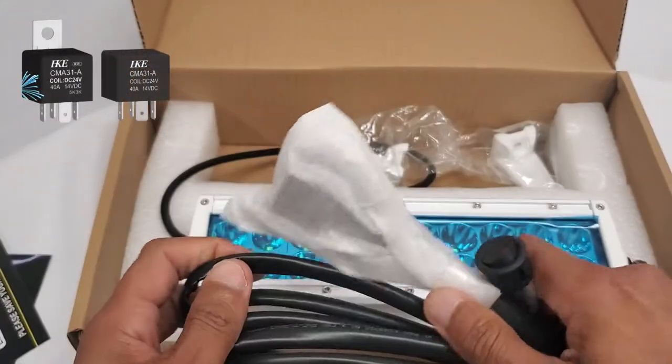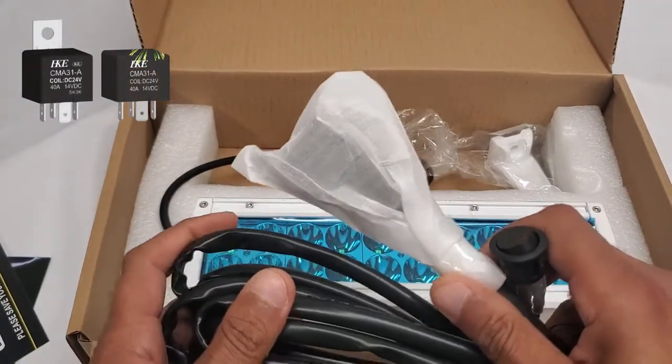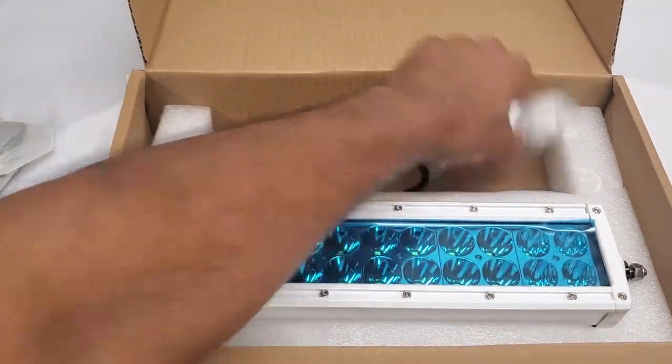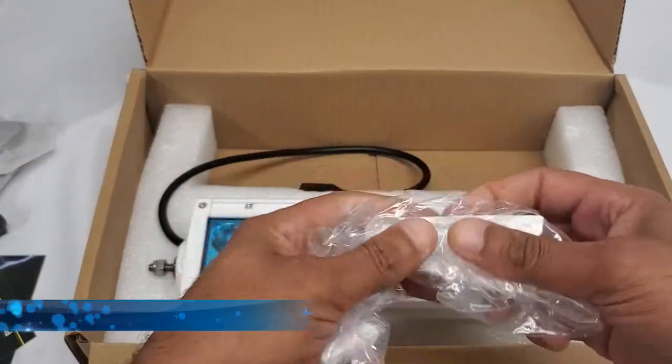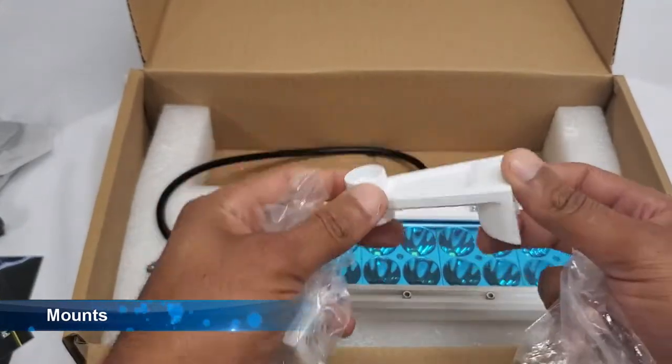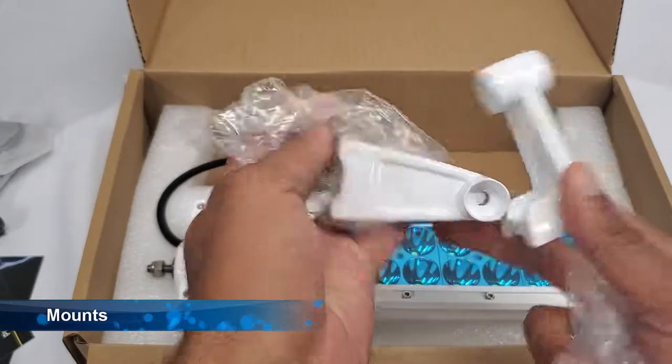You also get a waterproof fuse, your DT connectors, and your 12 volt relay. If you have a 24 volt system, you can upgrade to a 24 volt relay. You also get the mounts that are color painted to match the light bar, which is great — so this will fit in with any boat.